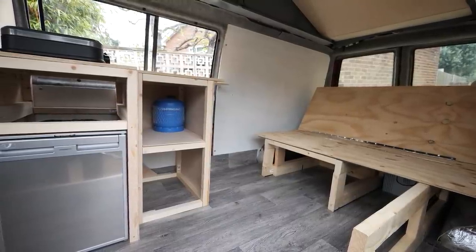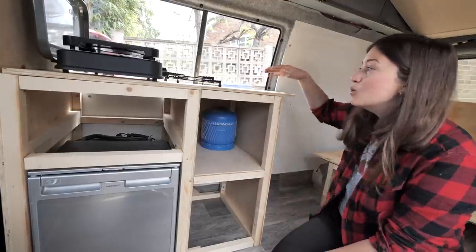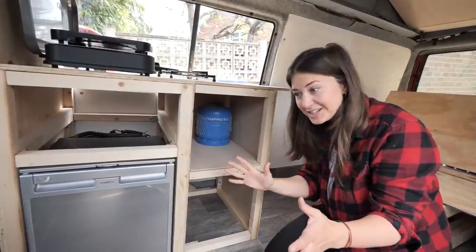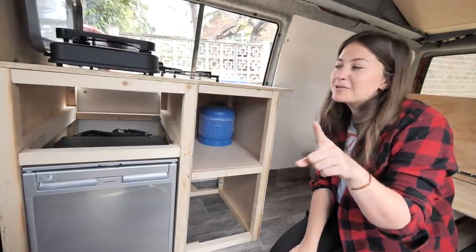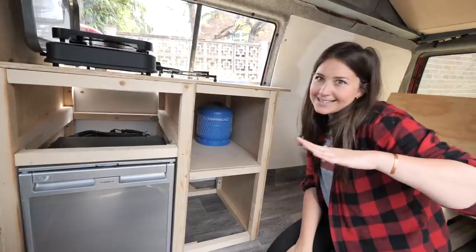Leave us in the comments down below how you would design your kitchen differently — would you have a sink, a built-in hob? If you enjoyed this video or found it useful, give us a like, don't forget to subscribe for more van renovation and travel content, and that's it — beans out!